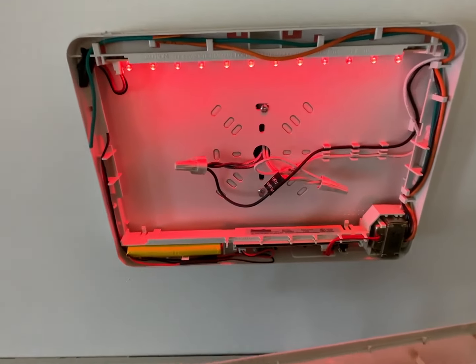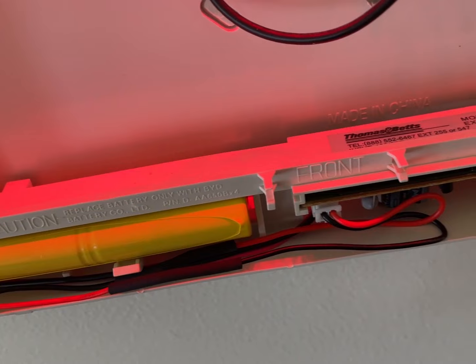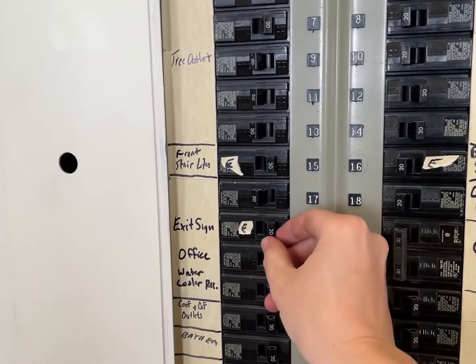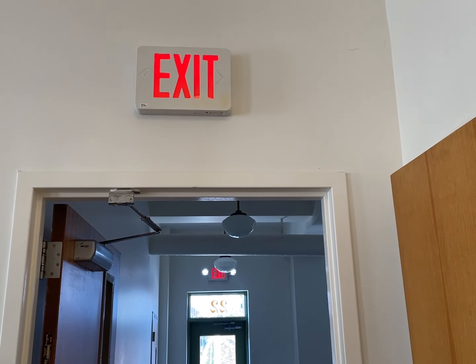Today I had to replace a few emergency exit signs, and also the battery on an exit light. These nickel cadmium batteries — the new ones, the wires are backwards, but I got it to work in the end with a soldering iron.